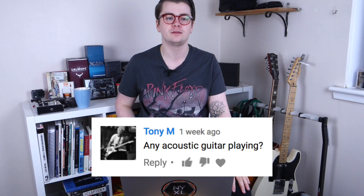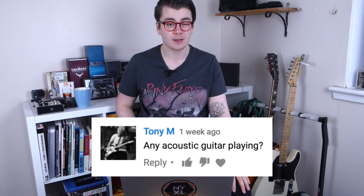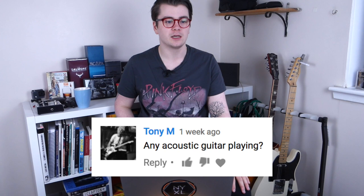Tony M asks: any acoustic guitar playing? Not really — I'm not much of an acoustic player. I did have a Taylor GS Mini but I sold it to a friend recently. I am going to have to buy a new acoustic at some point, but I much prefer playing electric. I only really play acoustic if it's something I have to do for a gig.